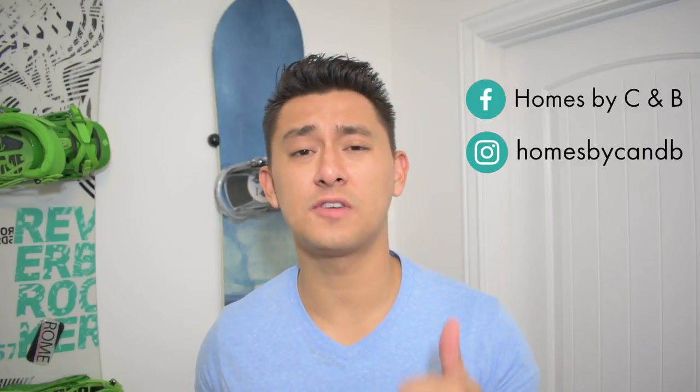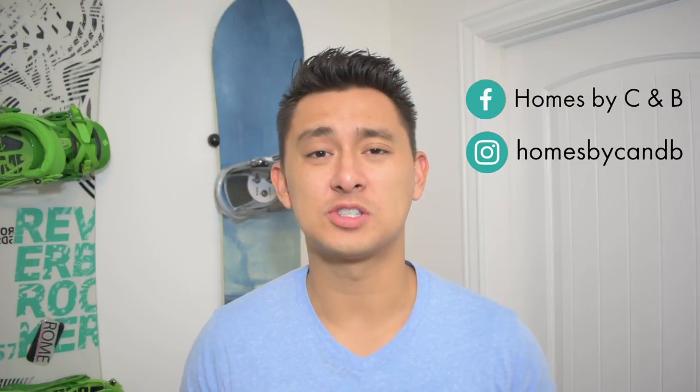If you guys have any questions or comments, please do so down below. If you want to see more project videos like this — how to turn a house into a home by demonstrating small projects — go ahead and click on this other button right here, as well as clicking the subscribe button. I do also have review videos that talk about the products I use specifically in each project, and that can be found up above. Also be sure to check out our social media pages, our Facebook and Instagram pages. Thanks for watching everyone.